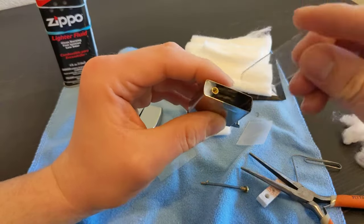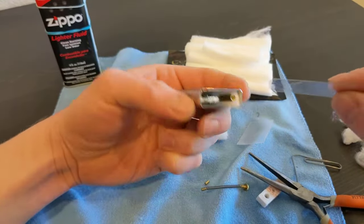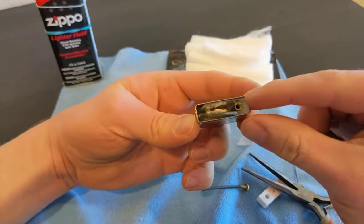Take one of our plastic strips and put it on one side of the wick, flip it over, let gravity take it down, then take our other one. Right now our wick is sandwiched between those two plastic pieces.